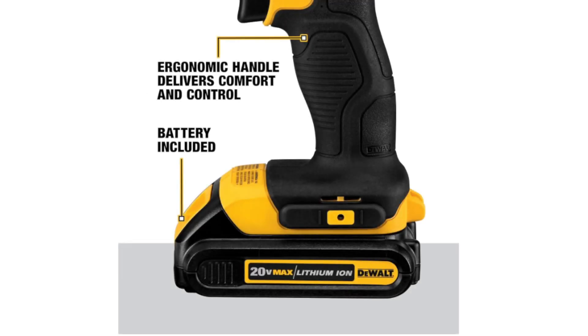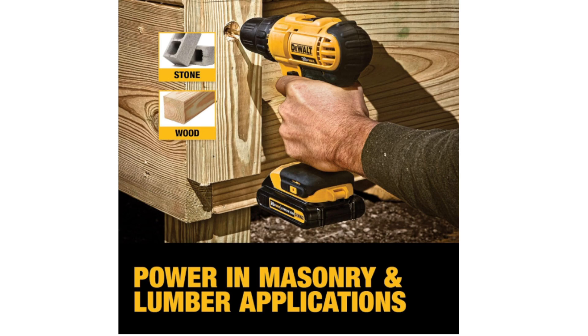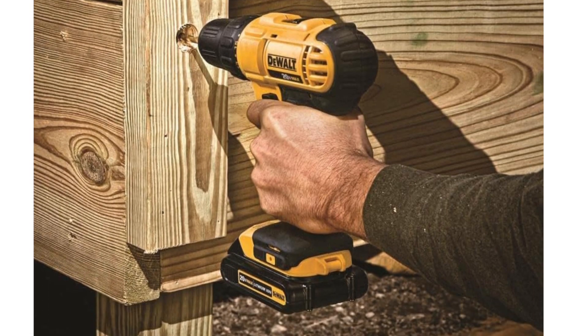The DEWALT 20V MAX Cordless Drill/Driver Kit, identified as DCD771C2, is a compact and versatile power tool for drilling and driving applications.